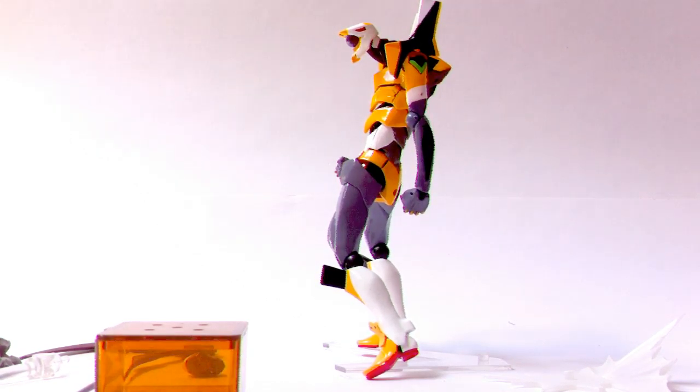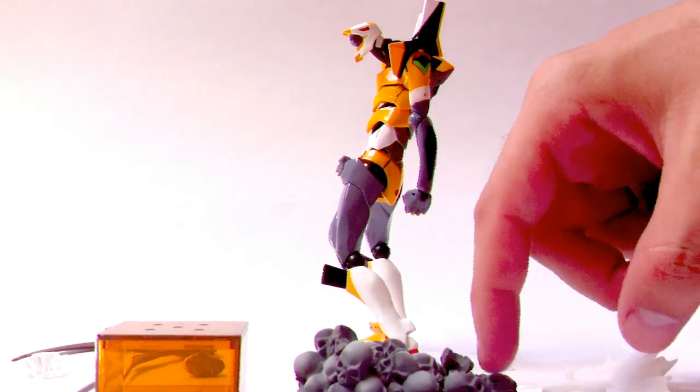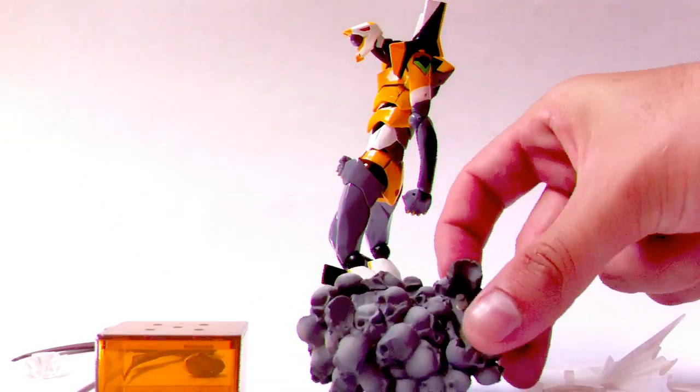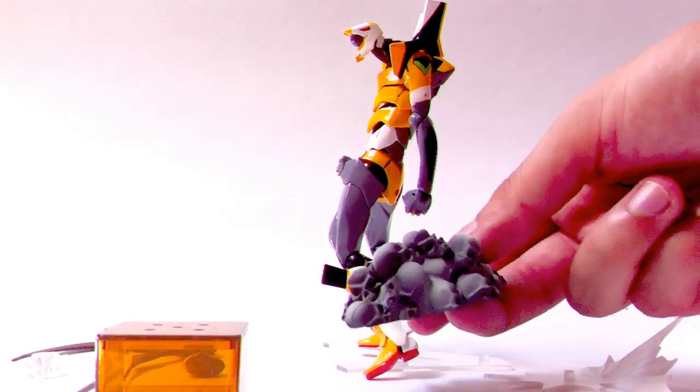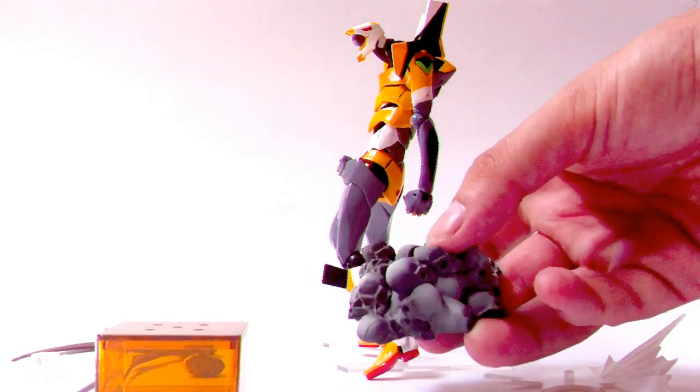Moving on with the extras, this EVA has very few — only three. The first and most notorious one is this skull base, which is basically a pile of skulls with a little peg to put the foot on. It is meant to simulate the Terminal Dogma from the Evangelion Q movie. One thing that bothers me is that the color of these skulls is grey, while on the Terminal Dogma they are black. I think the production picture showed it was black with black painted eyes. It looks kind of interesting compared to the Transferring V-Vase that they normally include with these EVAs, but since I don't keep them on a display, I don't see much use for this one.